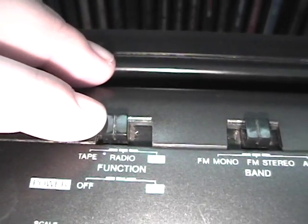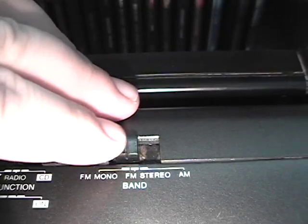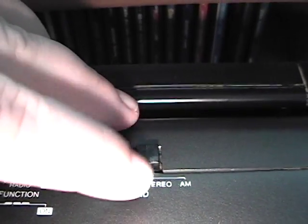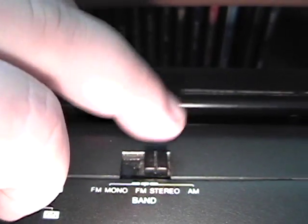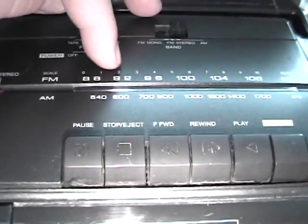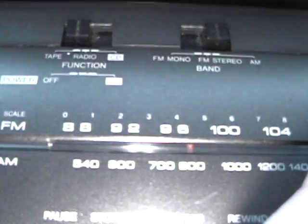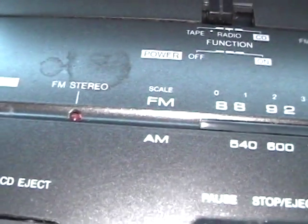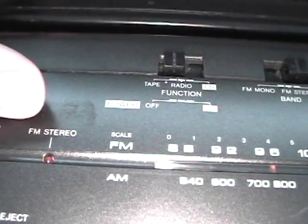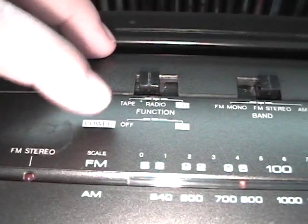Up here you have your functions: tape, radio, and CD. And then here you have FM mono, FM stereo, and AM — so this is your band selector. I mainly listen to AM radio when I do listen to it. It has a typical old school radio selector with the bar — this is a little adjustment to change your station. Because we're in the United States, we don't have medium and shortwave like a lot of my British subscribers have. Some of my radios do have shortwave, but nothing in the boomboxes.